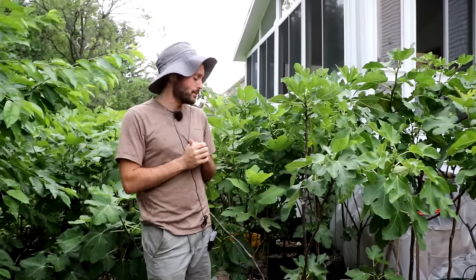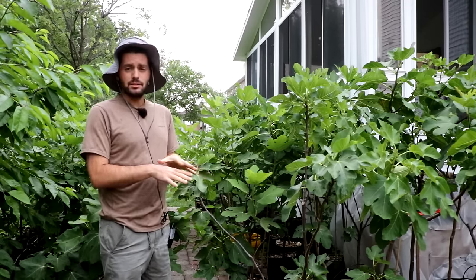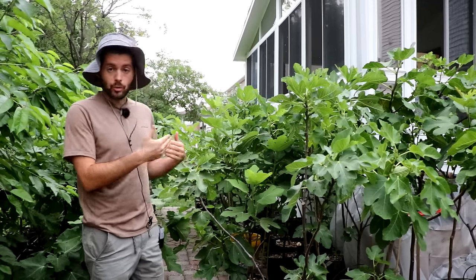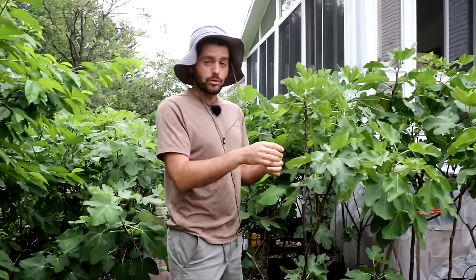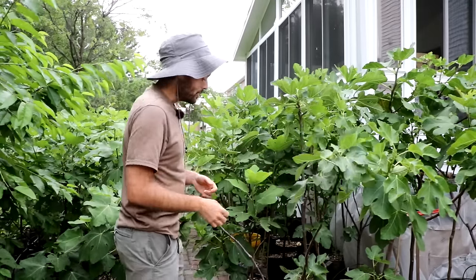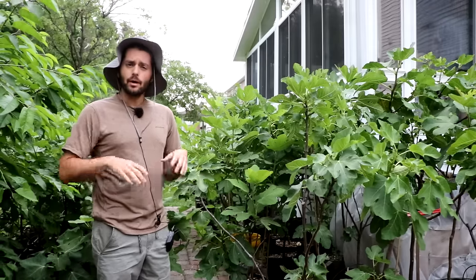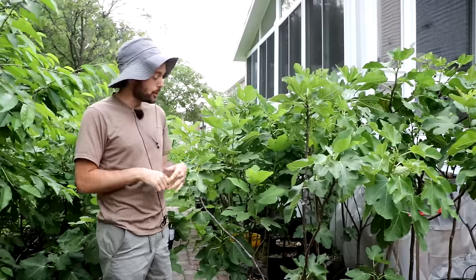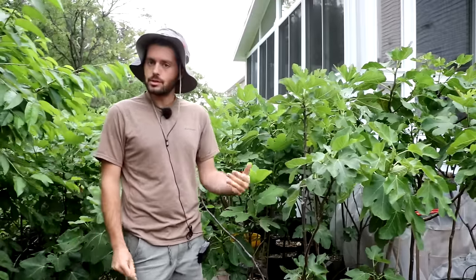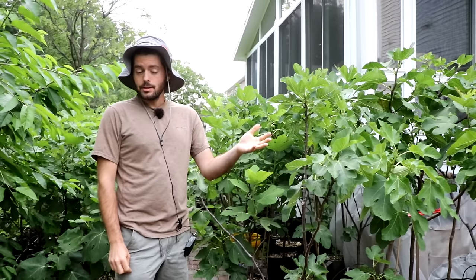The biggest watering mistake I see beyond not fertilizing is overwatering the potted figs. If it's not warm outside, if the figs are just waking up or dormant and don't have many leaves, you could easily kill them because they're quite susceptible to root rot. Figs have a very fibrous root system, and those little roots are very susceptible to fungal problems. Overwatering creates anaerobic conditions in the soil, which leads to the proliferation of root rot — we kill the roots, we kill the tree.